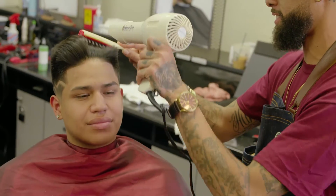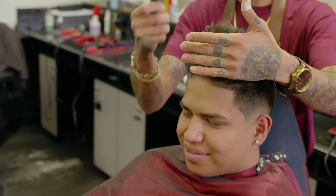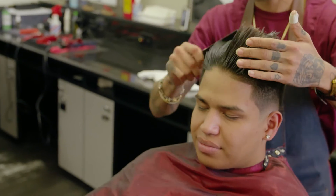Hit him with a blow dryer from front to back, after that put some gel in his hair, grab the comb, went front to back, and then there is your low razor drop fade.